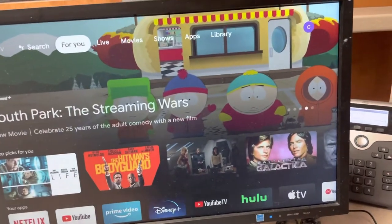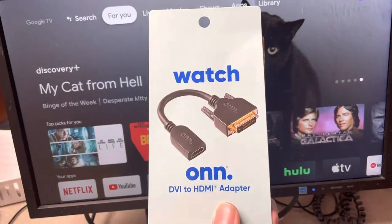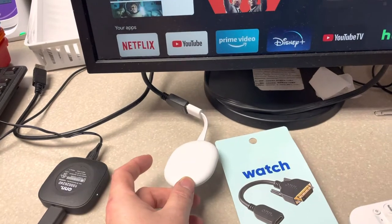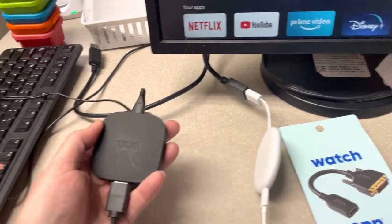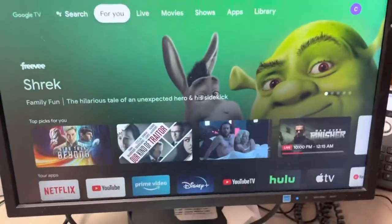There have been a lot of questions about whether a DVI to HDMI adapter would work on a Chromecast, Google TV, or this cheap Walmart box — 20 bucks, a great deal by the way.